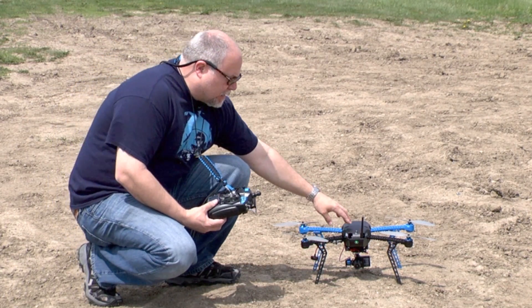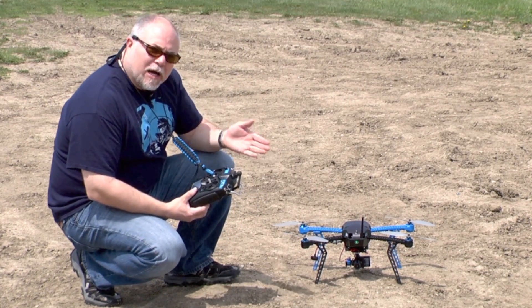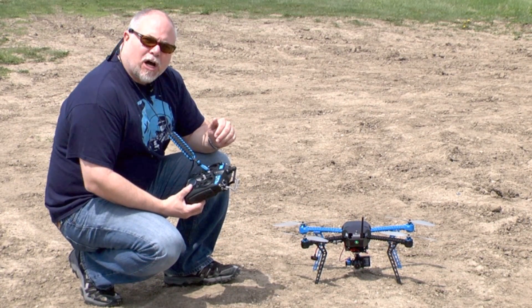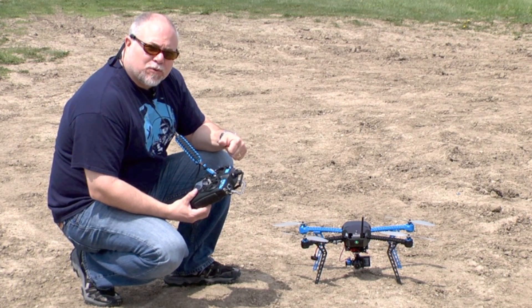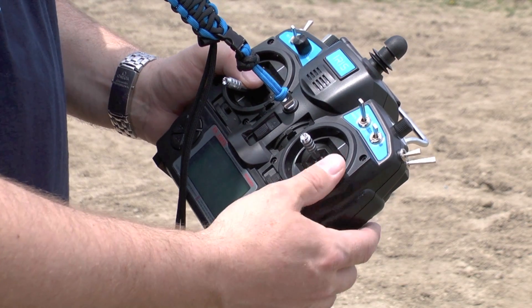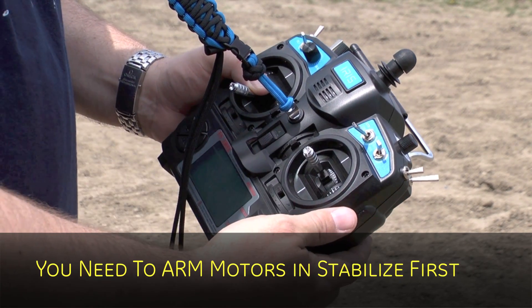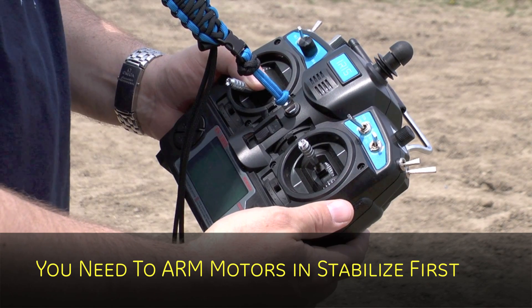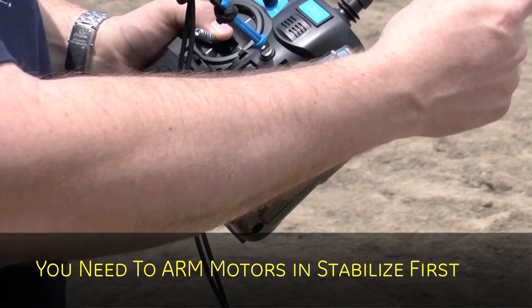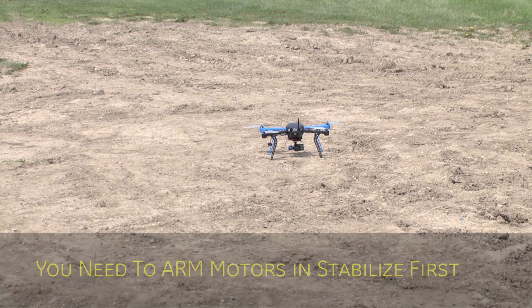First we're going to arm the safety switch, then step back, set it to auto, and advance the throttle for an auto takeoff. We're ready to start our auto mission. We're going to change our mode to auto — and you can see our tablet confirm that — and now we're going to advance the throttle and watch the Iris take off.